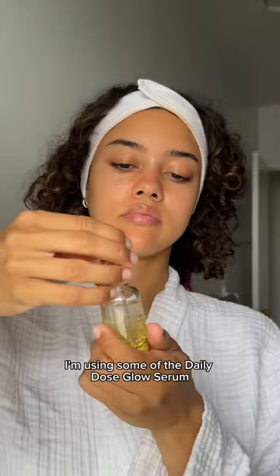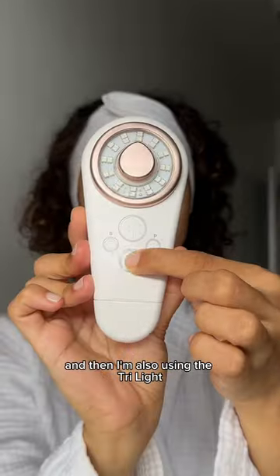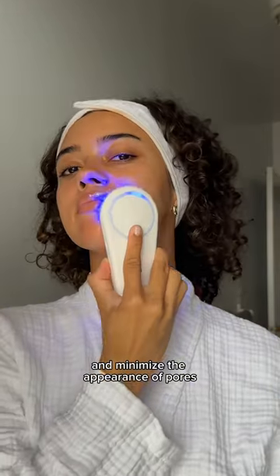For the rest of my face I'm using some of the Daily Dose Glow Serum because I want to look as glowy as when I get a facial done. Then I'm also using the Trilite in the blue light setting to help soothe my skin and minimize the appearance of pores.